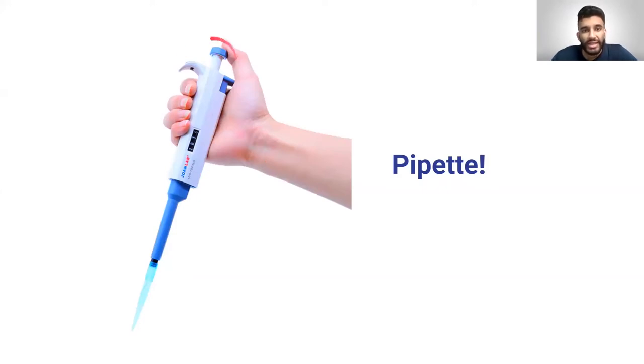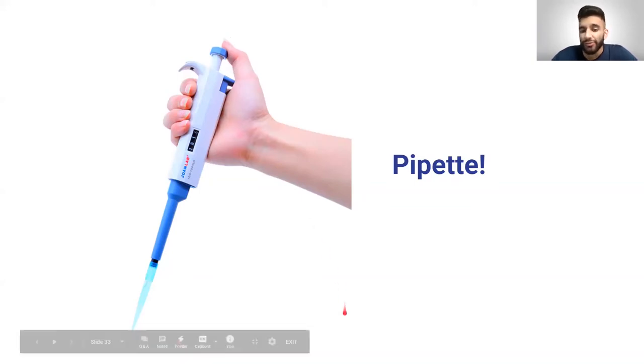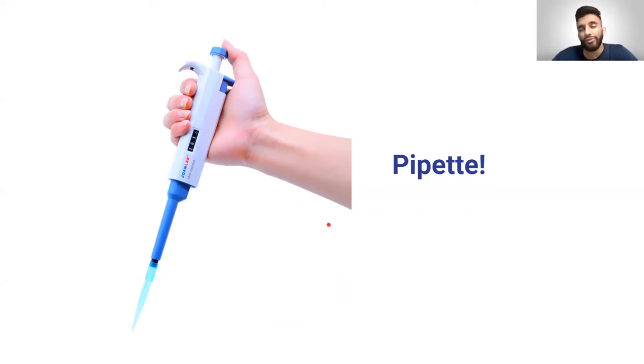This knob on the pipette can be adjusted to change the number, which shows you how many microliters you're taking up. Doing research in a lab is very similar to cooking — just like a recipe gives you specific amounts like four eggs or five ounces of milk, in a lab you have different amounts of reagents to add. For certain protocols, they might say add 10 microliters of this DNA, 20 microliters of this buffer, and 10 microliters of water. You can adjust the amount of microliters with the knob.